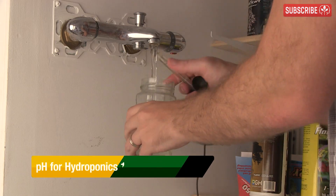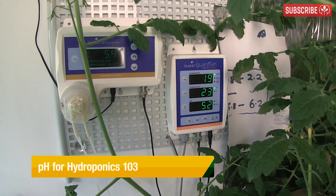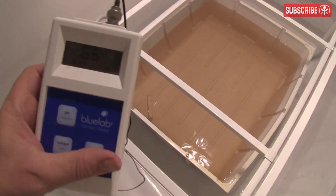Ready yourselves, amigos, because it's finally time to go deeper into the pH hole together. I'm going to cover lots of practical stuff like taking care of your pH probes and keeping them accurate for longer. I'll also discuss some of the different acids used in hydroponics, and whatever your motivations are for being here, you've come this far now, so there's no turning back.